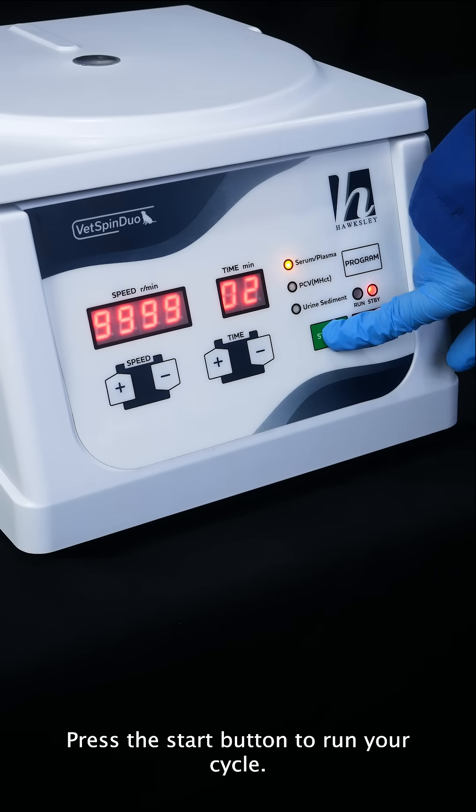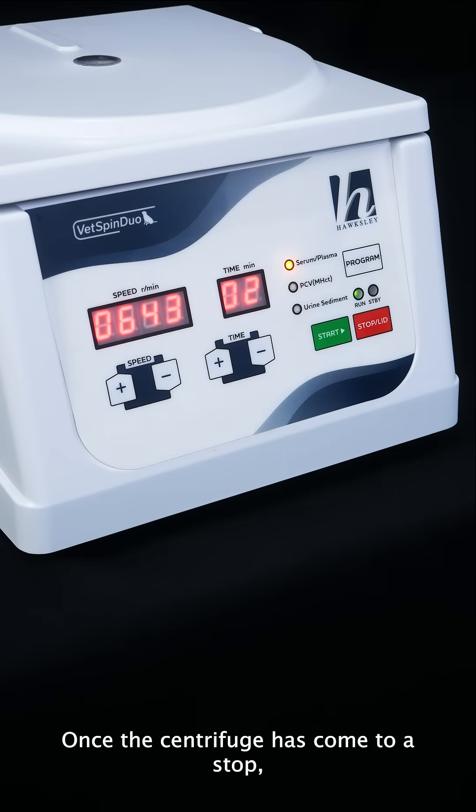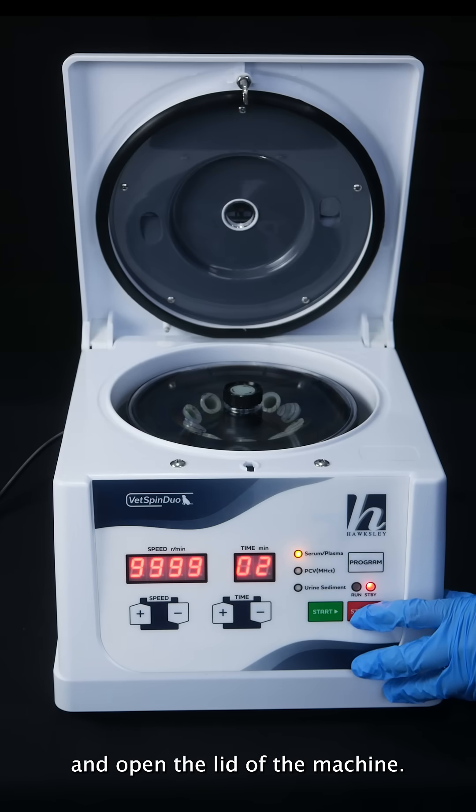Press the start button to run your cycle. Once the centrifuge has come to a stop, use the stop/lid button to end the cycle and open the lid of the machine.